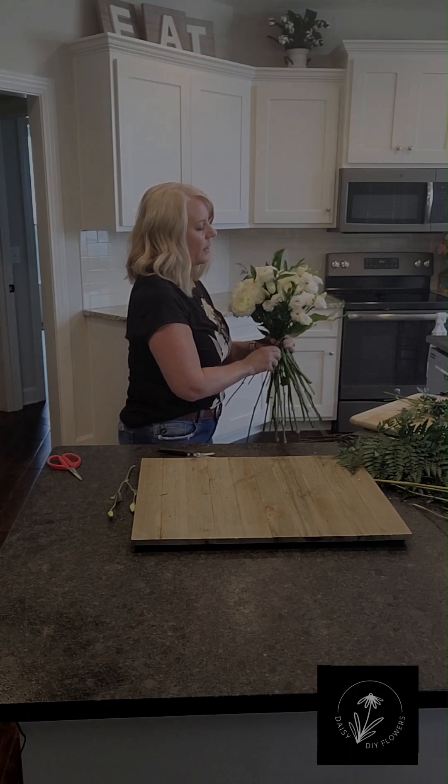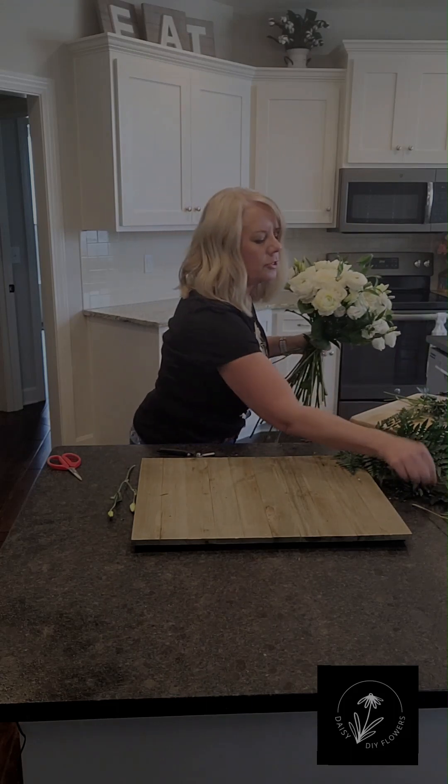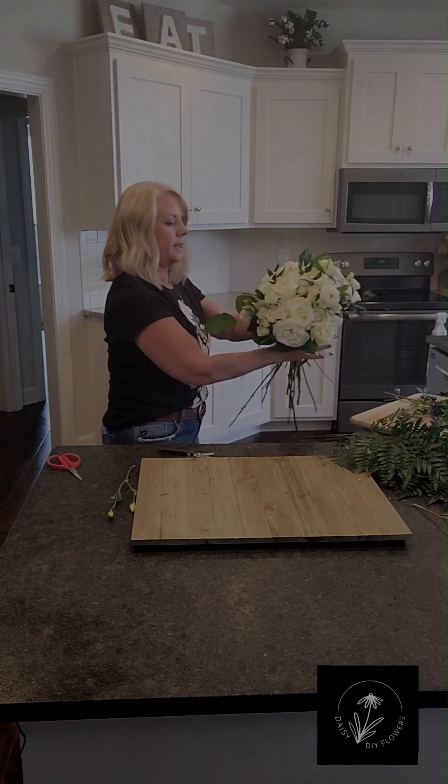I'm going to go around the whole thing with greenery to kind of make a collar for the flowers themselves. I kind of like this shape a little, so I'm accentuating that with the greens.